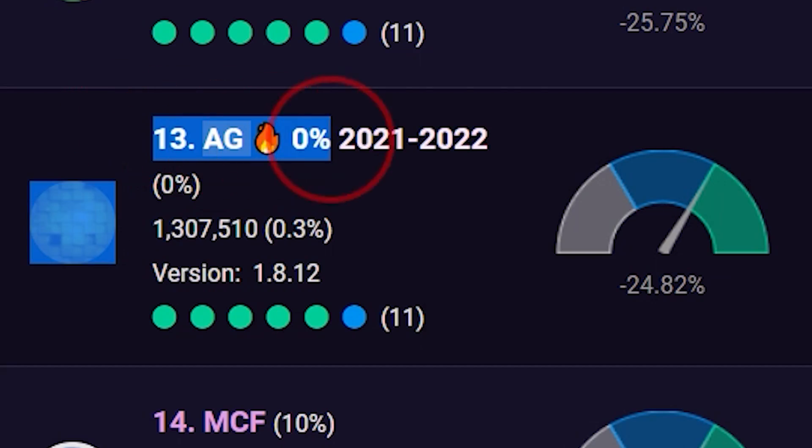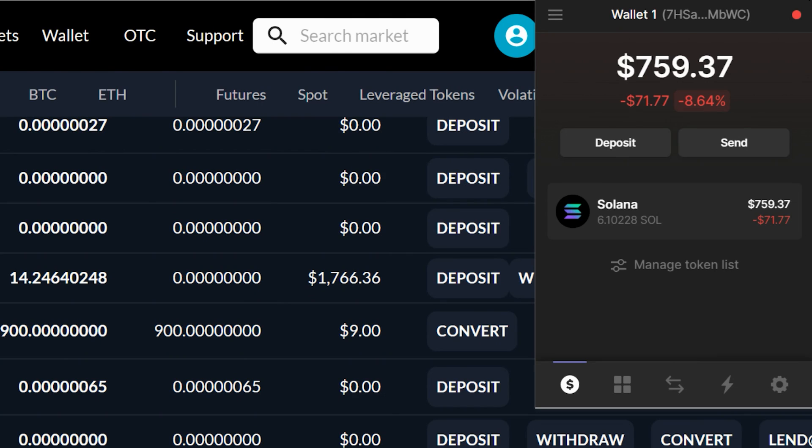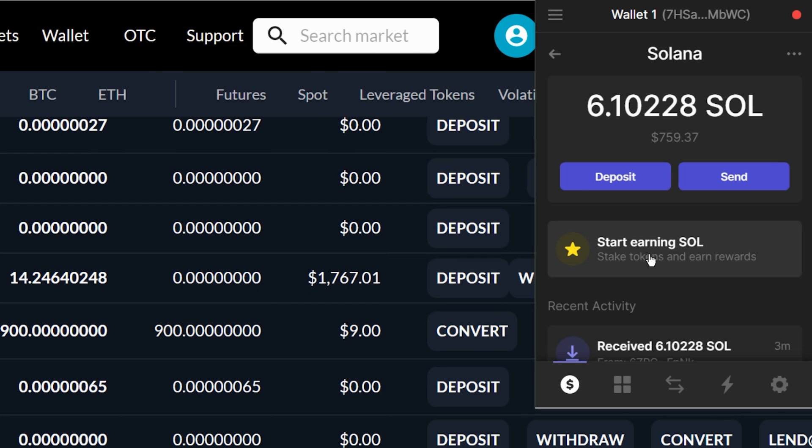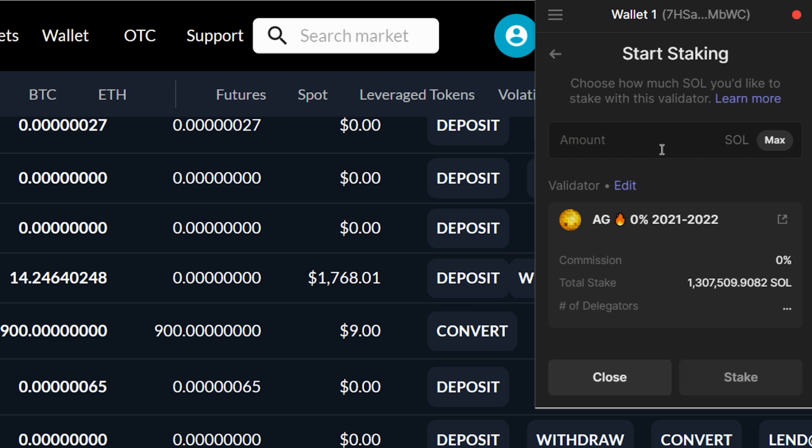For example, AG is ranked 13th in terms of score and ranked 5th in terms of return — so it's a good validator. The list changes all the time, so you will need to look for your own validator. Once you have chosen your validator, go to Phantom Wallet, click Solana, click Start Earning SOL, look for your validator — mine is AG — enter how much you want to stake, then click Stake.